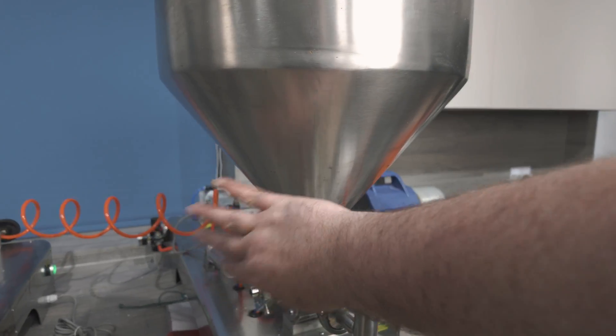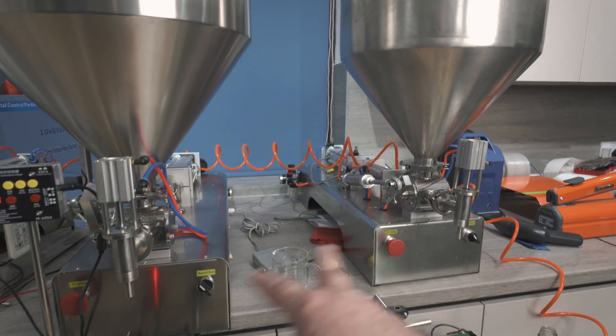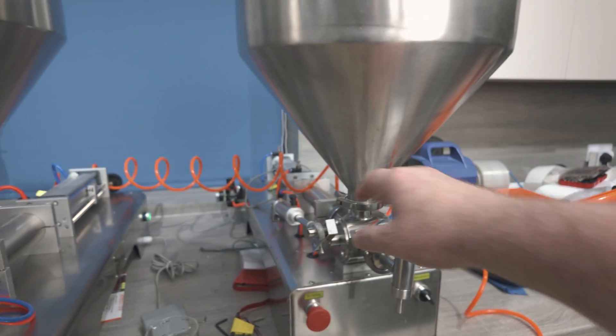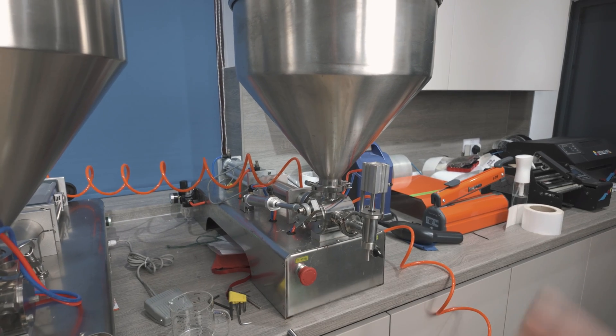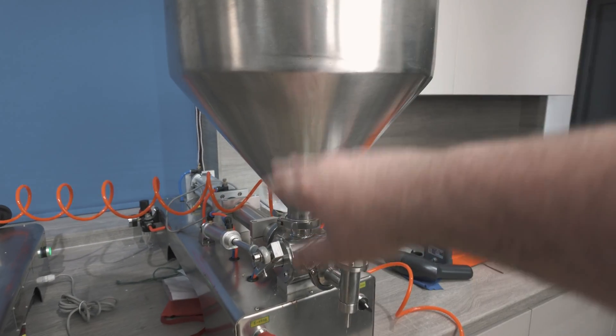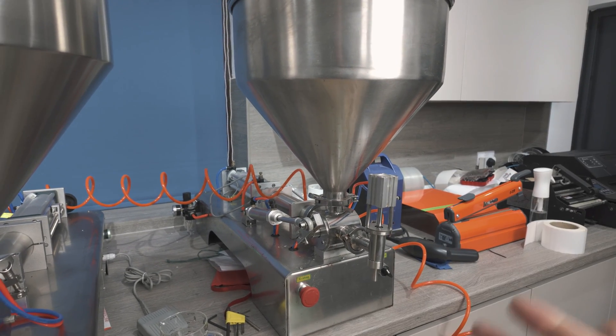This is the machine I've been using for a while now. I actually have three of them — these two over here, and then I have another one that, instead of using a hopper, has a pipe that can go down into a barrel and pulls up. That one I've put away for the moment because I prefer this hopper.